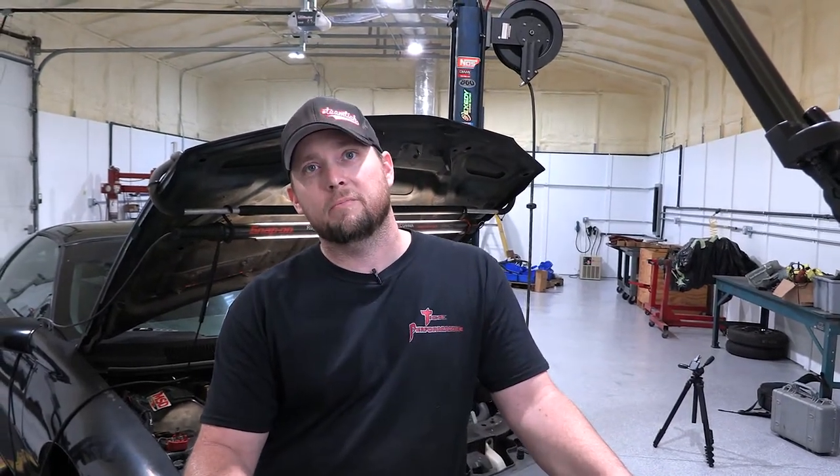My name is Jonathan Atkins. I'm the owner of Tick Performance here in Mount Airy. Today we're going to go over the installation of a Tick adjustable master cylinder on a fourth-generation F-body.